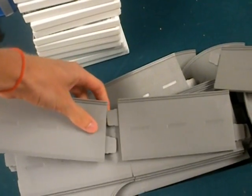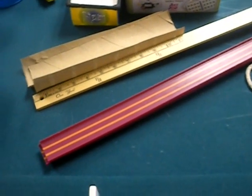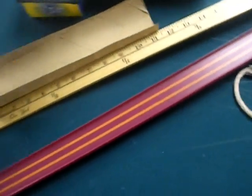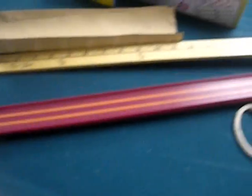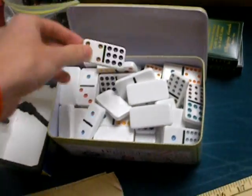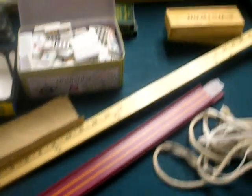Most importantly: dominoes. You're gonna have to use a ton of dominoes in most machines. As long as you put them close enough together they work every time, so you're gonna have to test most parts of the machine for the final run. I usually don't test dominoes because they work almost every time and it's just a pain to put them back up.